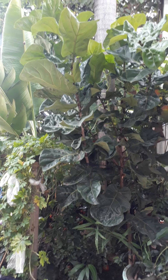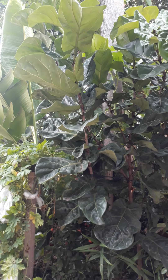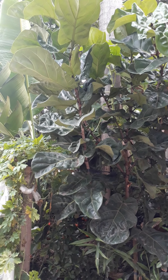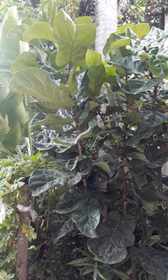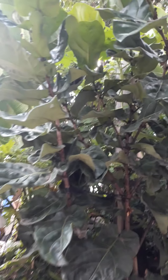This is the source — my fig tree stem, the cutting. I bought it about five feet tall around two months ago. Now it already has many stems — maybe around 10 stems. Actually, I'm doing two experiments here.